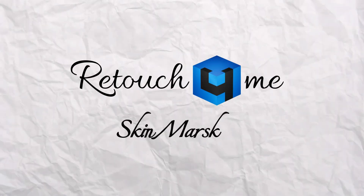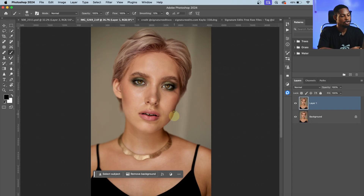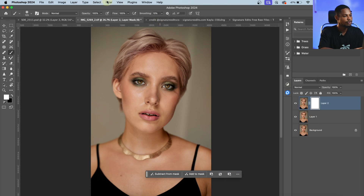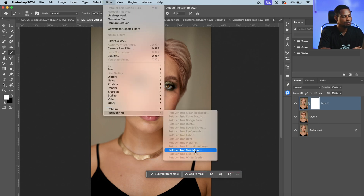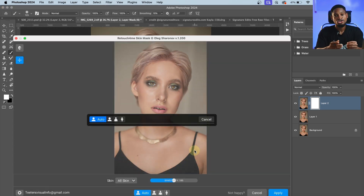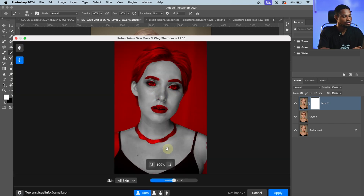Another feature is the Skin Mask option. Let's say I want to mask out the skin of my image and work on it separately. I'll create a stamp visible layer, add a layer mask to it, come to Filter, click on Retouch Me, and click on Skin Mask. What the skin mask does is mask out only the skin so you can make color grading on it without affecting any other part of the image. Once it's finished loading, you can see it makes a selection of just the skin.